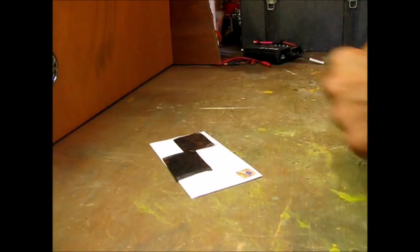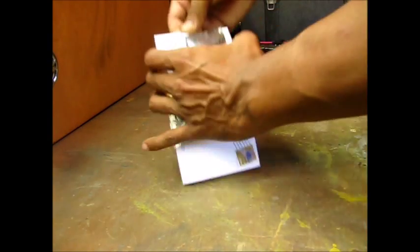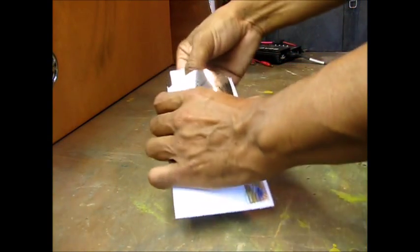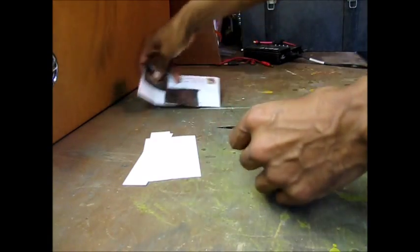Let me get this cut open. Let me get my trusty razor blade out. Give this a quick little slice right here. Pull this out. Nothing else in the envelope — get that put off to the side.